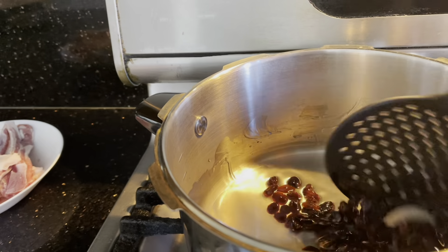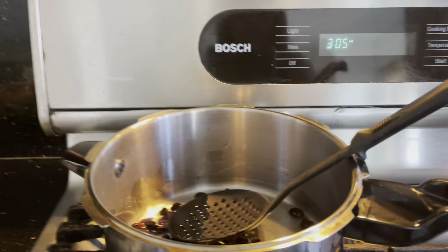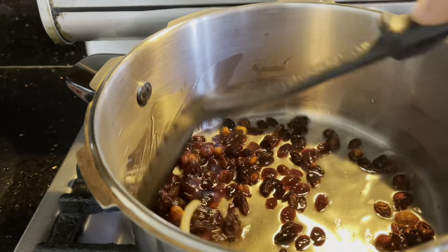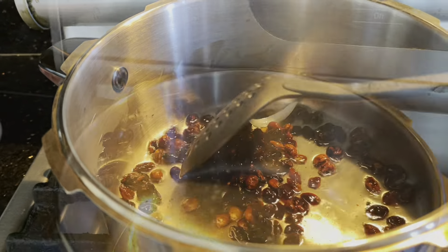First, we fry the raisins. We fry the raisins and then we will remove them. I feel like this recipe is made for very good raisins. We will fry them and remove them.